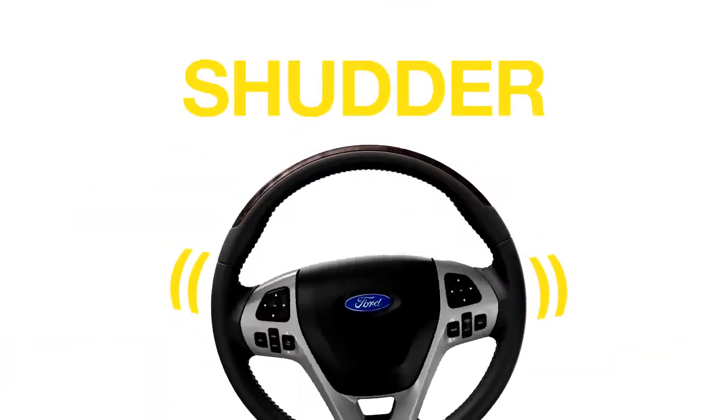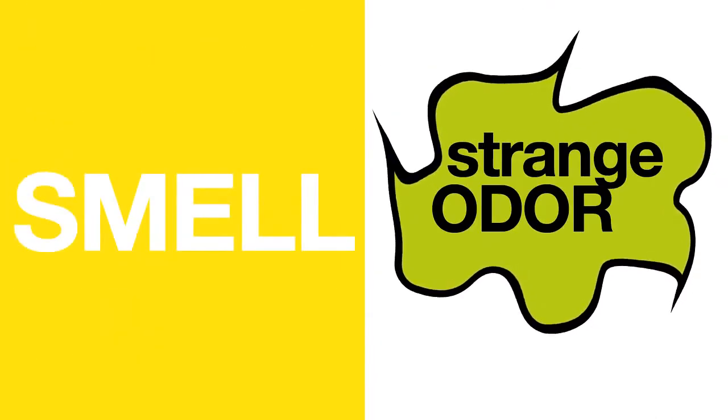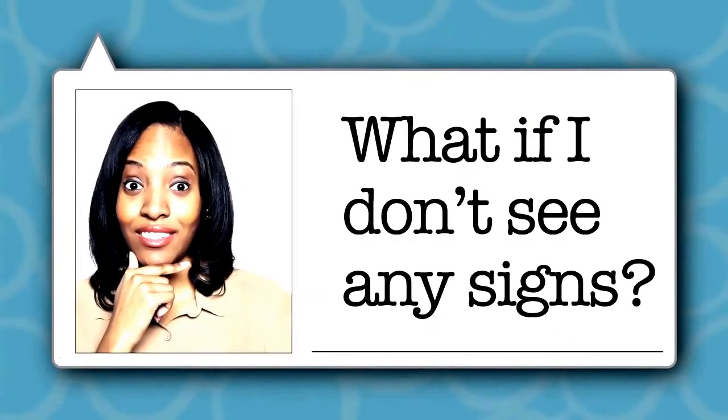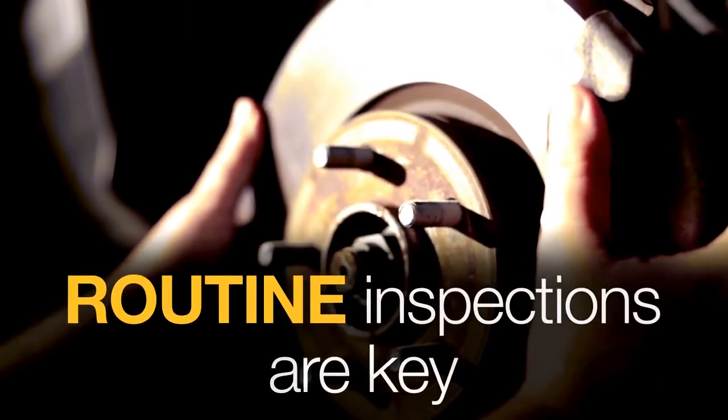When brakes wear out, you may feel grinding, a squishy pedal, or steering wheel shudder. You may hear loud squealing sounds, smell a strange odor, or see the brake warning light in your dash.